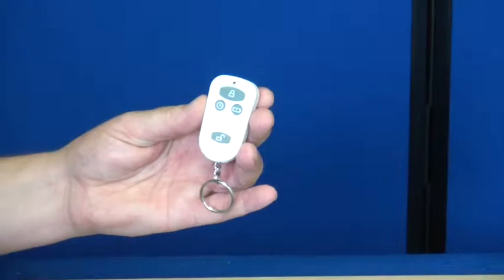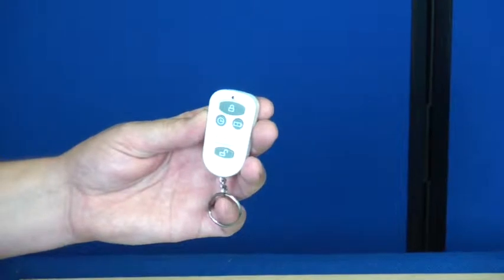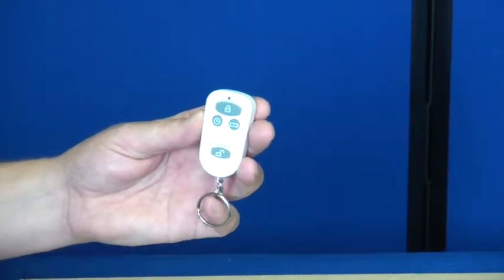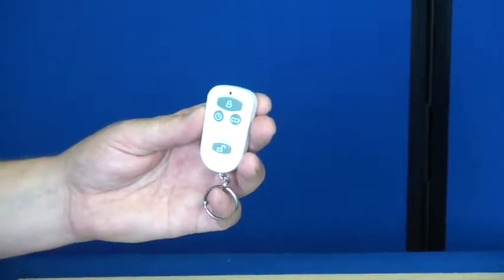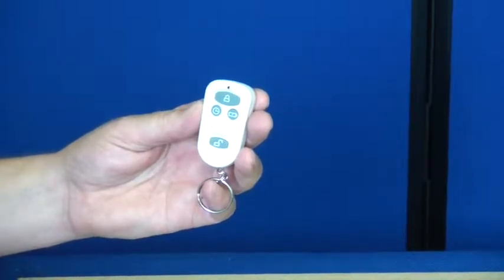The second button allows you to home arm the alarm. This allows you to choose which sensors are armed and which sensors are disarmed, suitable for when you are at home or in bed. The third option is to disarm the alarm system.